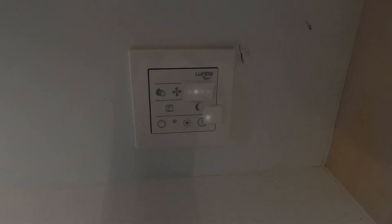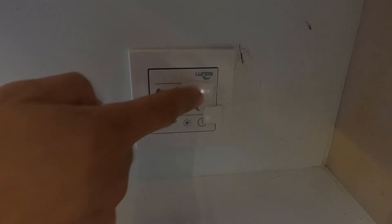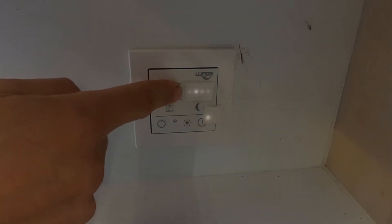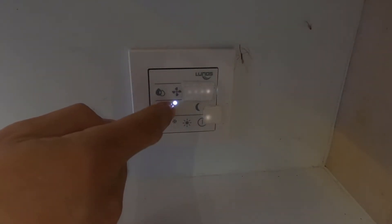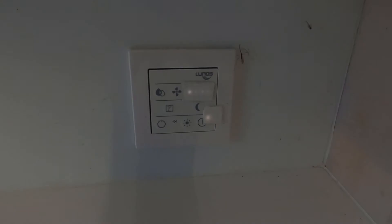Number one: the fan button. You can adjust the fan — you can see the lights moving up and down. That should go up to full. I'm listening to it now; that has ramped the fans up to full noise. So we've got one, two, three, four levels, and then nothing — no lights on means no fan going. So we'll put it on one and see if that cranks up. Yep, that's your manual fan speed.